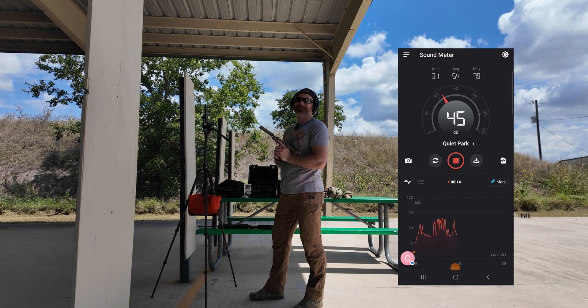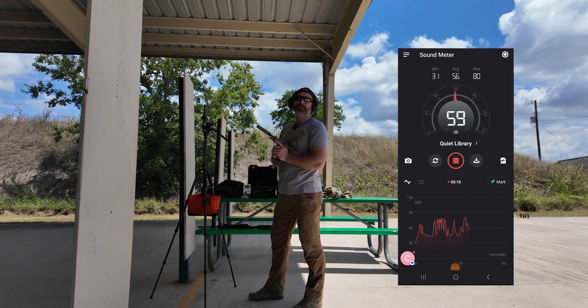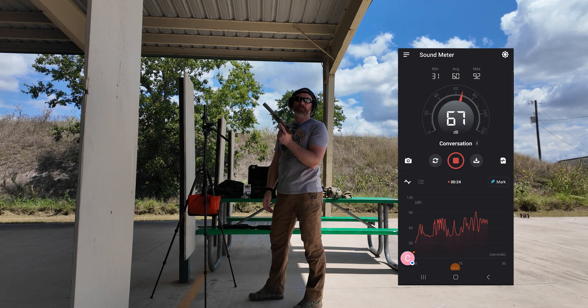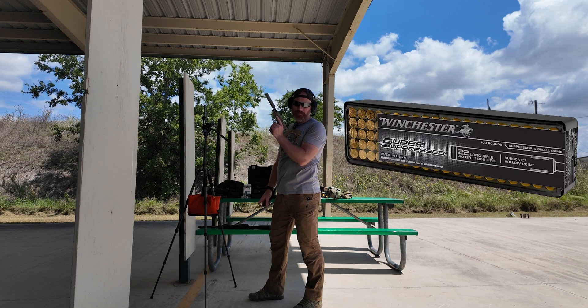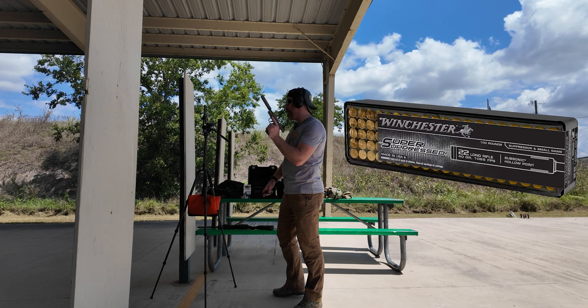What's your guess? 87? 79? Completely ear safe — if this thing is accurate, you can shoot this thing without ear pro on and you'll be fine. That's pretty wicked. We're going to test out the hotter round — the Winchester Super Suppressed — and we'll see how that works out.